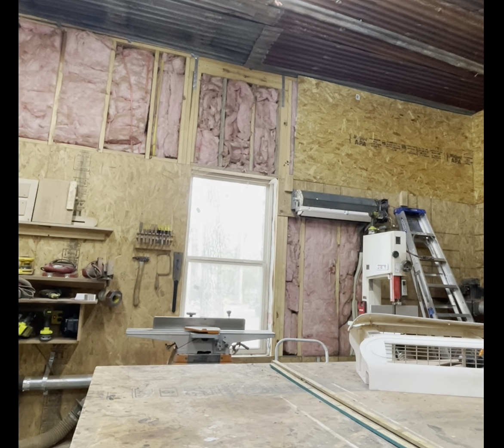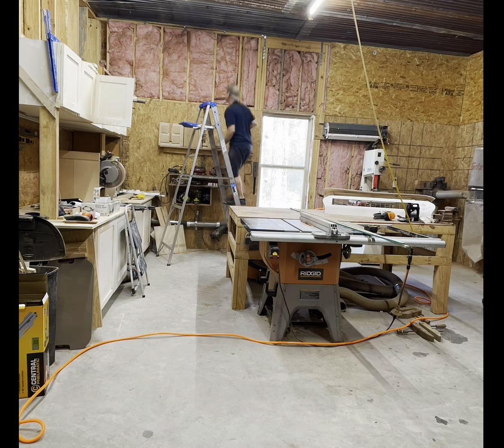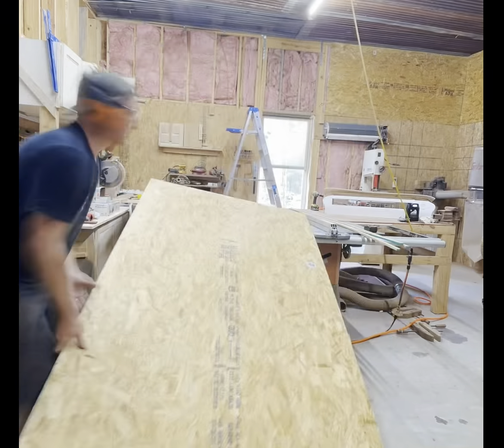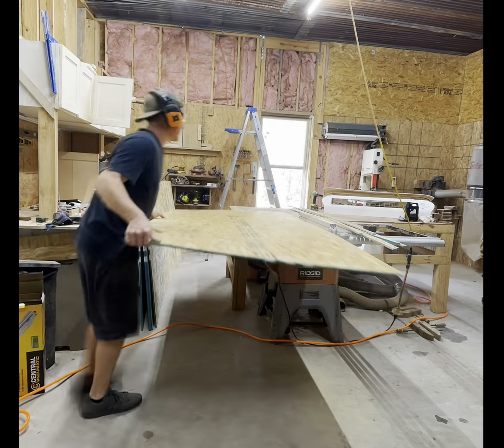I'm going to cut some more pieces to get them to the right 47-inch dimension and just keep going around hanging. Somewhere in here I decided it would be easier to rip a whole bunch of them down at once, so that's what I went ahead and did.